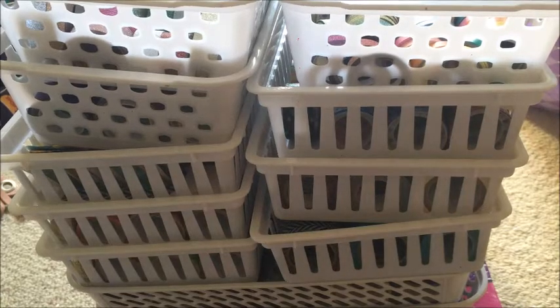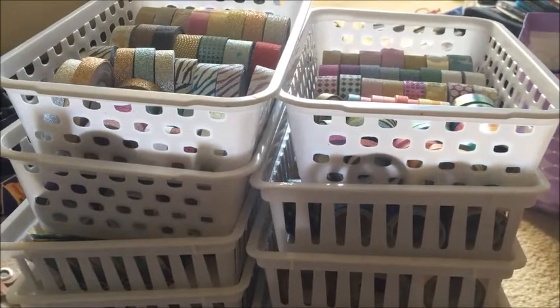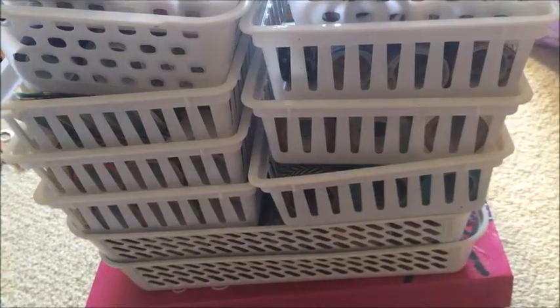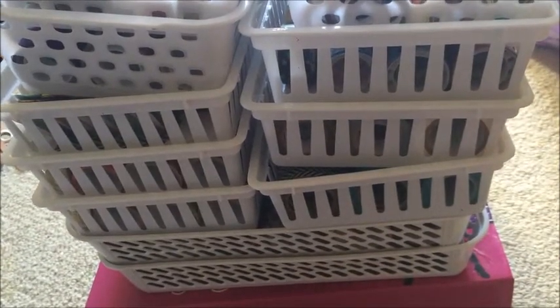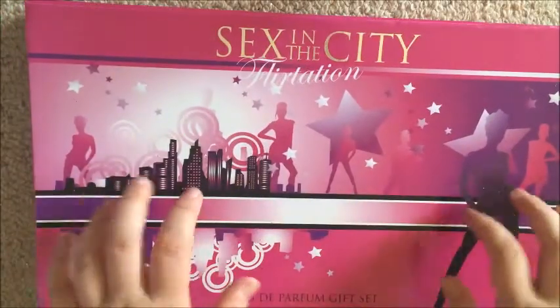Basically I just have my washi in these trays — you can see it all sort of wound up there. Don't mind the chaos around, it's the end of a party. So this box is full of some stuff as well, and then all the trays are just completely chockers of washi. I'm going to show you one tray at a time and just sort of jump straight in.